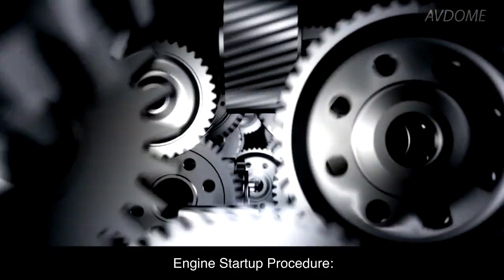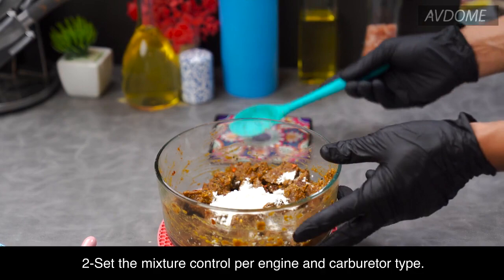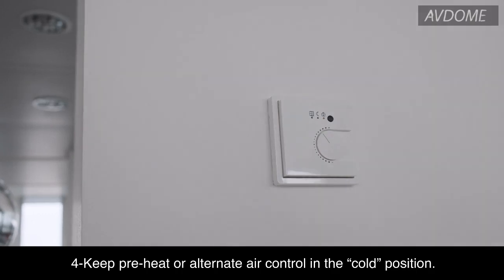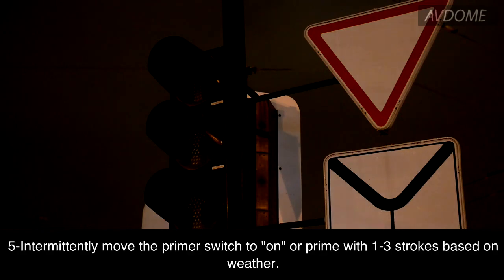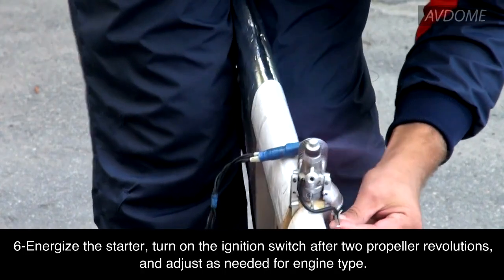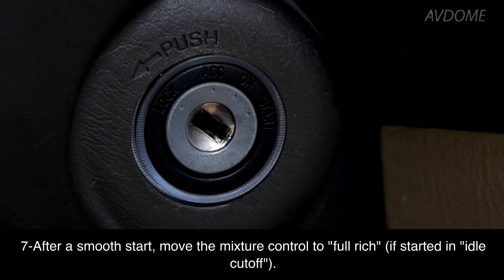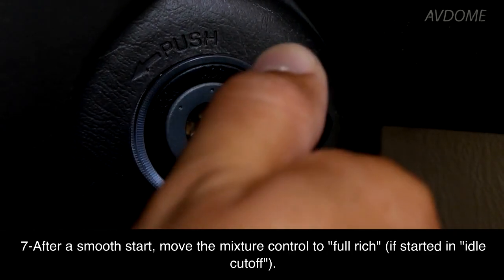Engine startup procedure: One, turn on the auxiliary fuel pump if equipped. Two, set the mixture control per engine and carburetor type. Three, open the throttle for 1,000 to 1,200 RPM. Four, keep preheat or alternate air control in the cold position. Five, intermittently move the primer switch to on, or prime with 1–3 strokes based on weather. Six, energize the starter. Seven, turn on the ignition switch after two propeller revolutions and adjust as needed for engine type. After a smooth start, move the mixture control to full rich if started in idle cutoff.